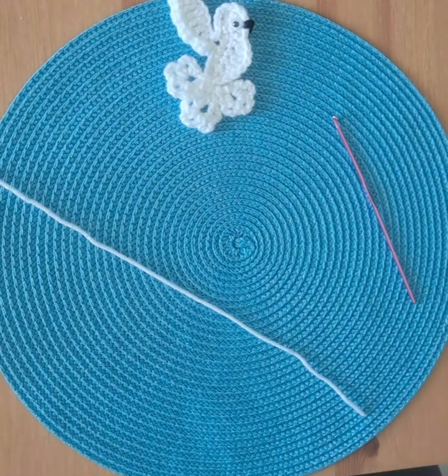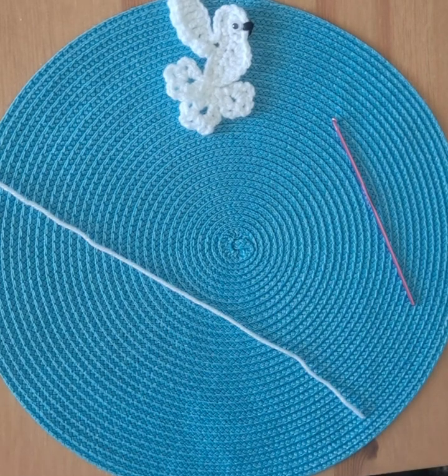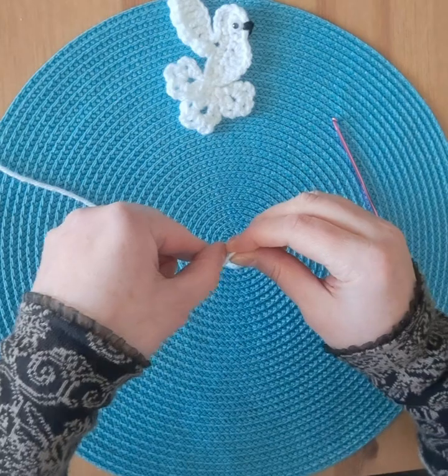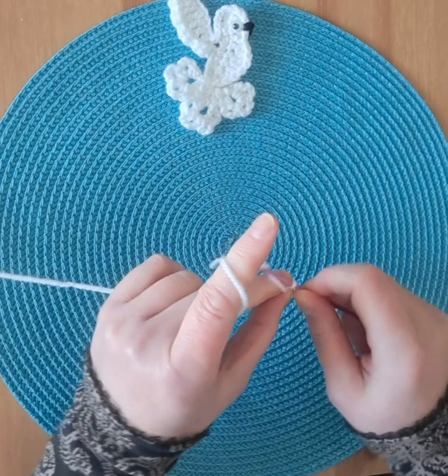Hello and welcome to today's DAF tutorial. I'm using a 3.25 millimeter hook and acrylic yarn. I'm starting with a slip knot and chain 10.